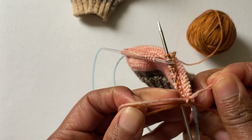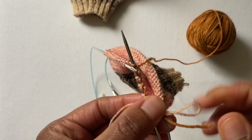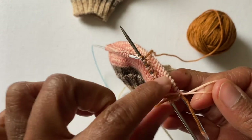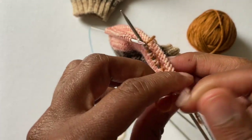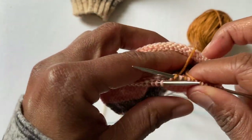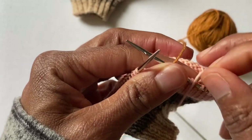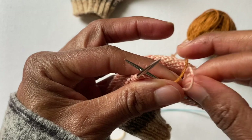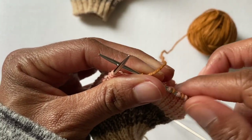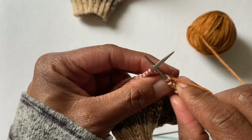I've just tied these two ends together and I'm going to tuck those into the sock. Everything gets tucked in and out of your way — just push it all in there. And I'm just going to keep knitting, keep working on my heel flap.